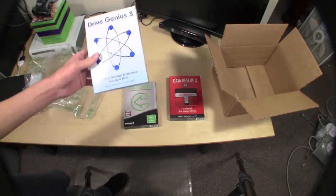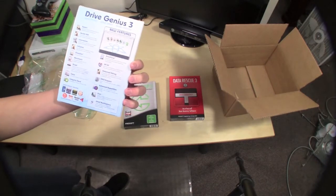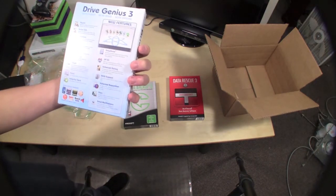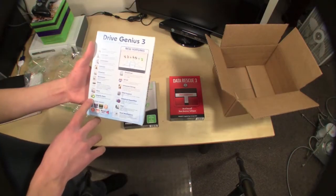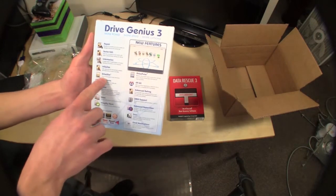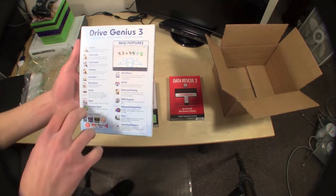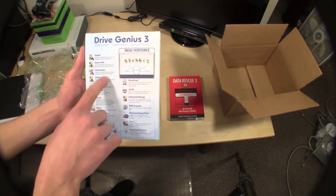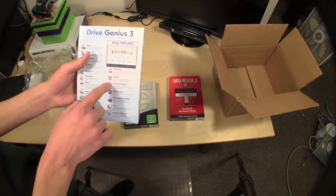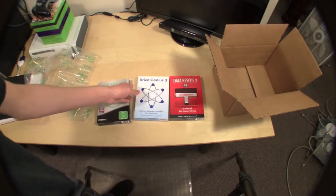Drive Genius 3 is like a hard drive maintenance and utilities tool. The main feature is defragging hard drives, and you can also do integrity checks, clone, shred, hard drive tests, and check hard drive specs. It will find files you don't use or need, show you those, and let you completely erase drives. You can find complete drive information, do a sector edit, and repair hard drives. It's 64-bit compatible and fully supports OS 10.6 Snow Leopard.